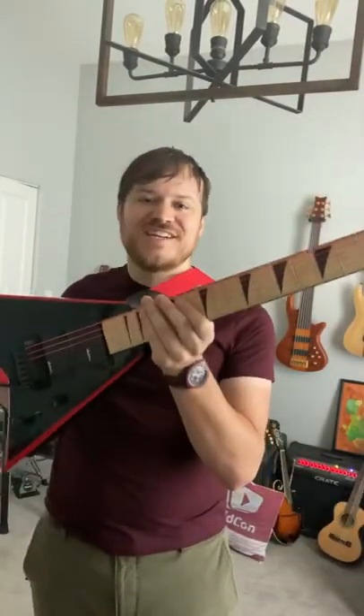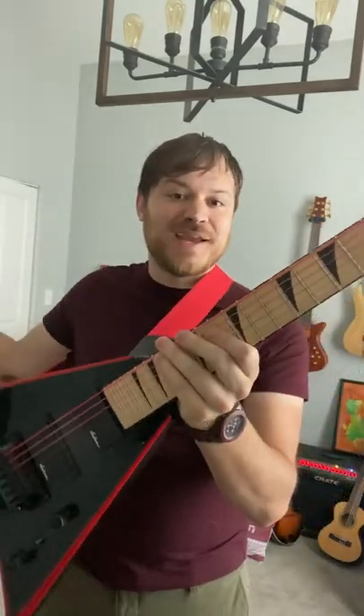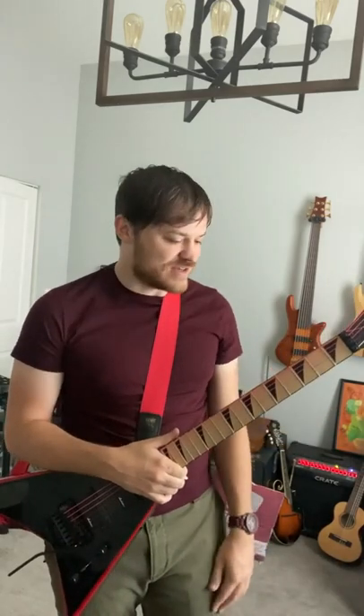I'm going to talk about a type of guitar string that I love to use, which are painted strings. These are painted red. I usually use Clear Tone strings on my guitars because they're treated so they sound brand new for much longer. This video isn't an ad, that's just what I happen to use.